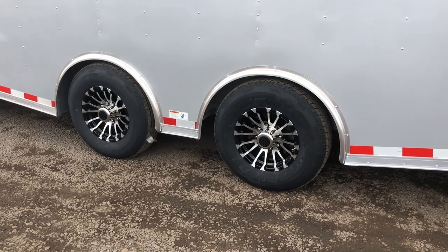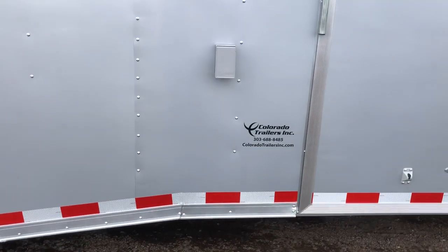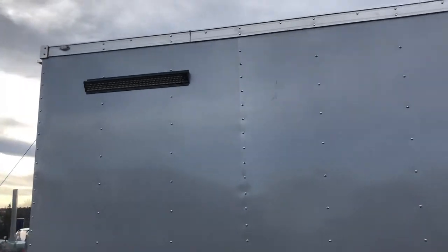You do have 16-inch tires and aluminum wheels with this unit as well. Brakes on all fours. This one is equipped with power, so you've got your exterior GFI outlet right there as well. Drop-down stabilizer jacks underneath the back, and there's that other really cool light bar.